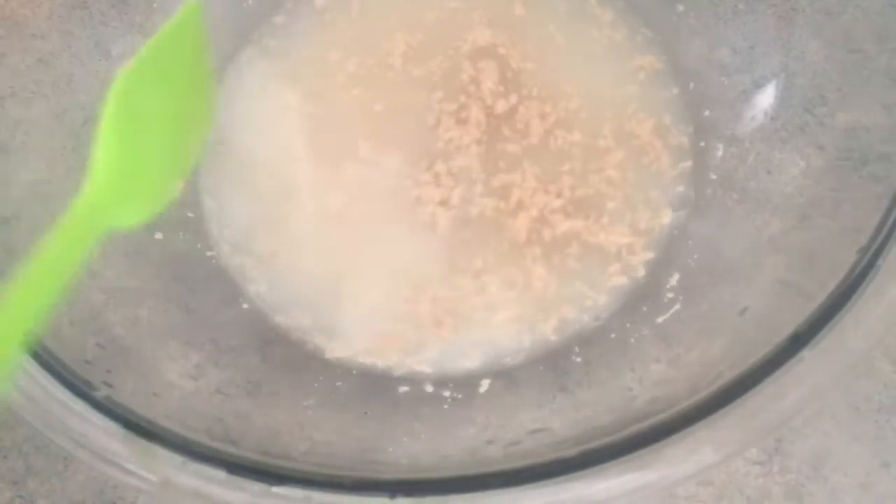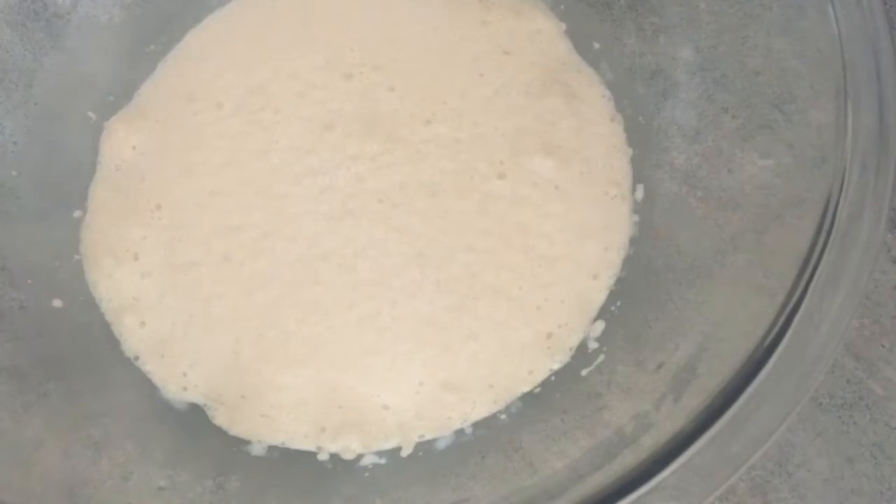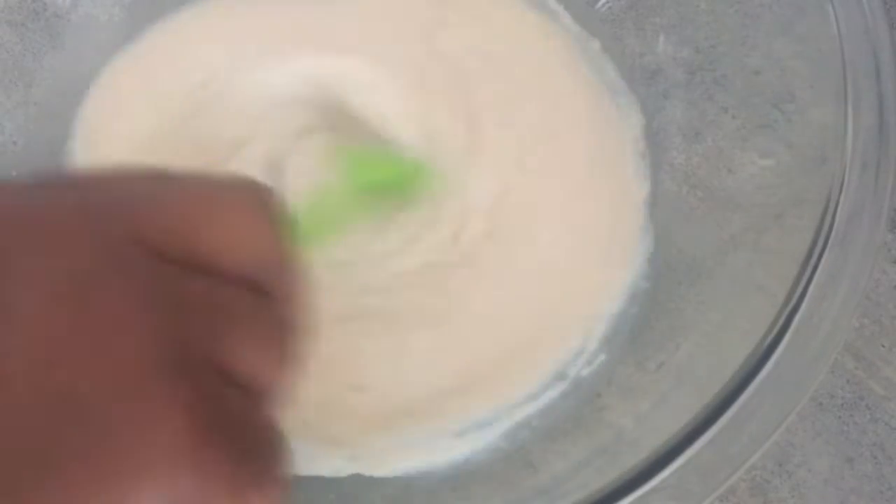As you can see my yeast has bloomed. It is quite warm in my kitchen today — quite warm everywhere in this state — so it took only 10 minutes for my yeast to bloom. As you can see it is quite foamy. Just gonna stir it down a little bit.